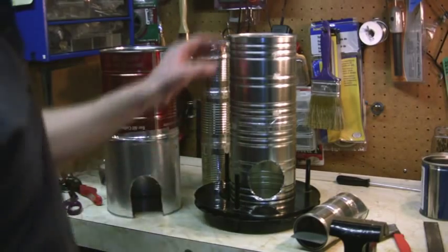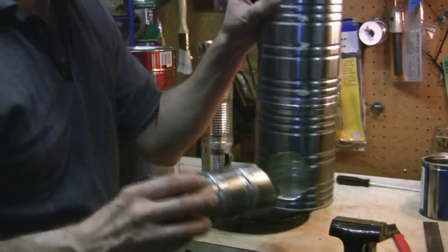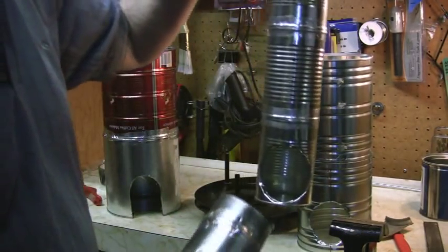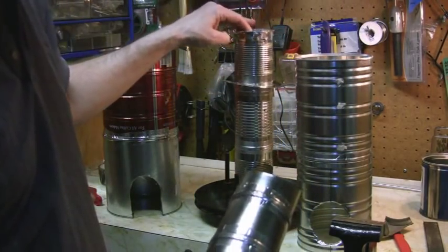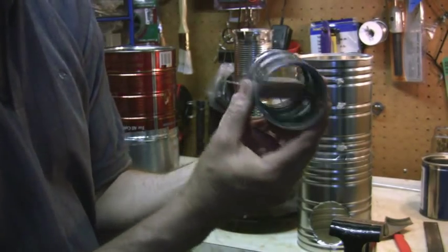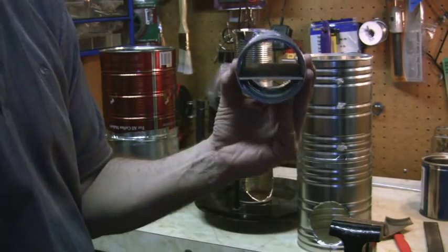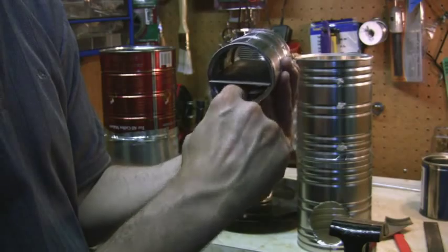So next step is to put the nozzle in and fill it with concrete. As you can see here's my little damper — that's going to sit in here. I've got it about one third lower, not right in the center, so the air will rush in here.